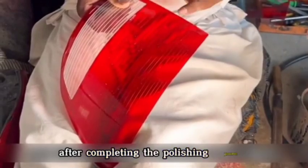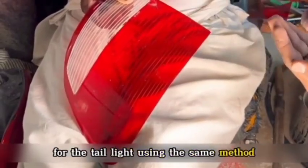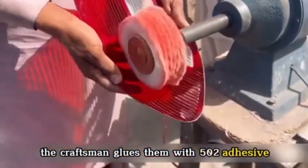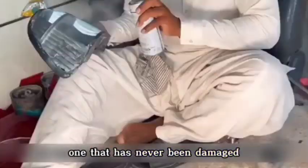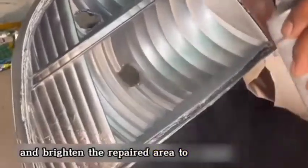After completing the polishing process, the craftsman continued to create the casing for the tail light using the same method. When both lamp casing pieces were finished, they were joined together — glued with 502 adhesive along with a bit of salt to fill any gaps, making the repaired light indistinguishable from one that has never been damaged. After gluing, the craftsman continued to polish and brighten the repaired area to enhance brightness.